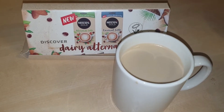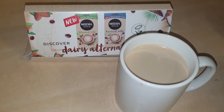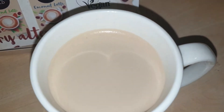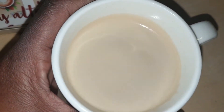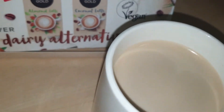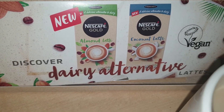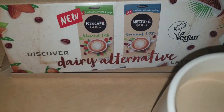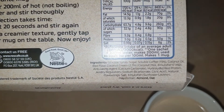Then I tried the almond one, and it tasted like it had almond essence in it. When I was mixing it, I could smell a strong almond aroma. I didn't know if it was essence, but when I read the ingredients, it didn't say almond essence — it said almond powder. So the almond powder is the milk component. You could tell it's not the real thing, but that's expected when you're substituting.